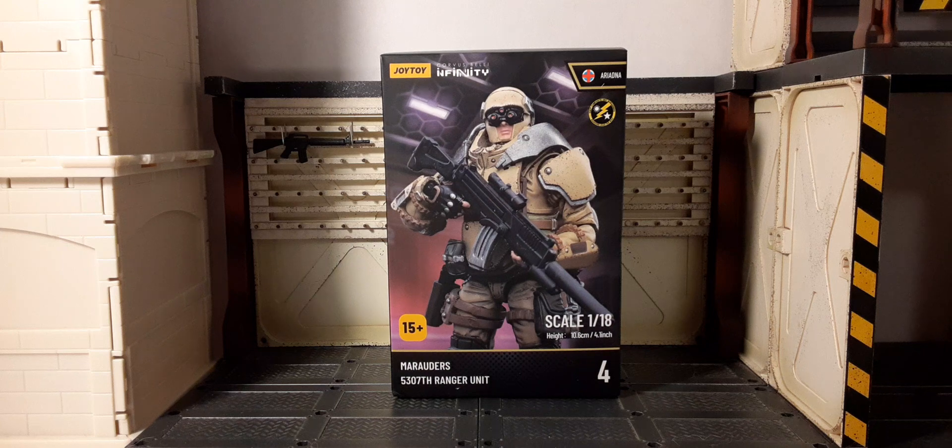Here's the packaging looking awesome. This is the sniper — we're going to call him the sniper. He looks fantastic, loving the box artwork. In this video, we're going to take a look at the comparison of the boxes from all four figures, the comparison of the figures, and we're going to review this guy and check him out.